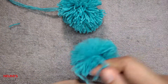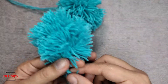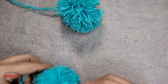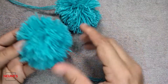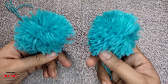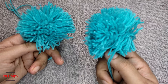Your pom pom is ready! If you want, you can trim off any extra yarn sticking out around it. So your pom pom is ready — this one was made using the pom pom maker and the other one using cardboard. Both pom poms are ready. I hope you understood this tutorial on how to make a pom pom. If you haven't subscribed to Numi's Crochet Nook, please do subscribe and stay tuned for my upcoming videos.